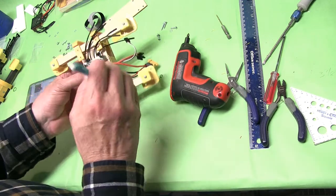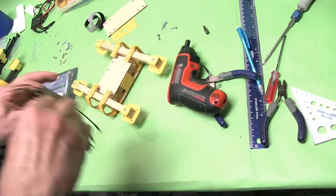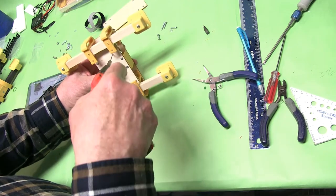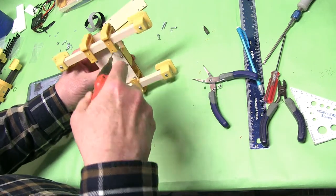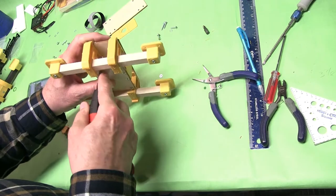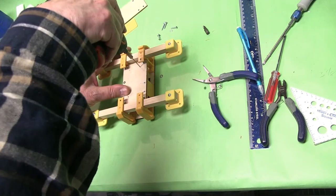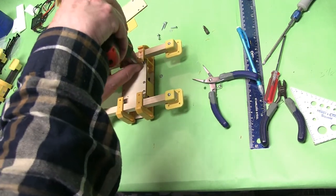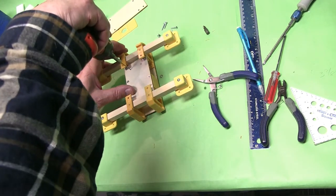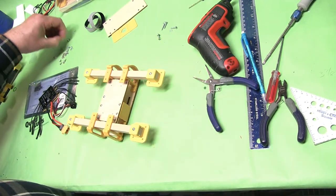We're going to mark these holes. We're going to use the 1/16-inch bit. I'm only holding this up so you can see it — it's really better if you put it down like this to drill it out. We'll do a couple of them. Then we'll use 3/8-inch long screws.